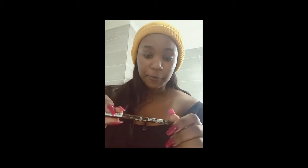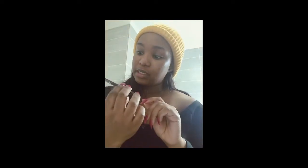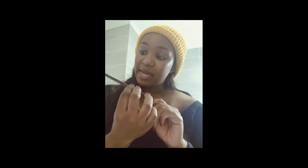First up we're going to be doing our eyebrows. For my eyebrows I'm going to be using this eyebrow pencil from Essence in the color Hot Chocolate. First I'm just going to brush my brows up.